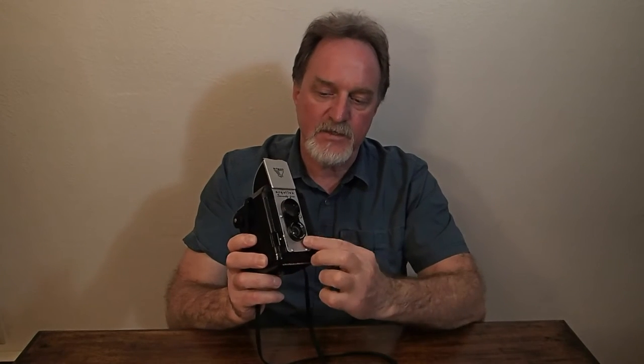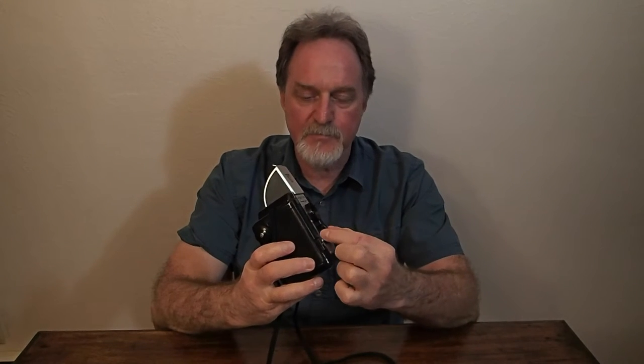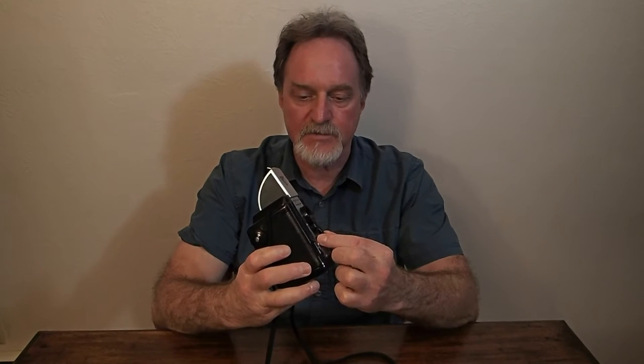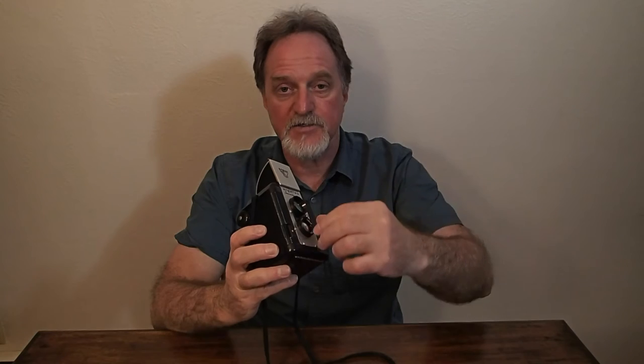It's what they call a pseudo TLR — twin lens reflex — with a taking lens, a viewing lens, and a mirror for the reflex part. It's not a focusing lens, hence 'pseudo TLR.' It's a 75mm fixed focus lens, good from seven and a half feet to infinity. It accepts push-on filters and a close-up portrait adapter lens they made — 28.5mm outside diameter, not a screw diameter. It's about f/11.